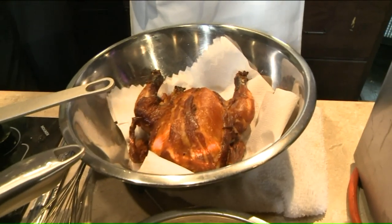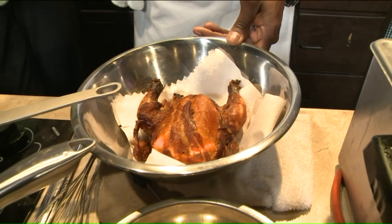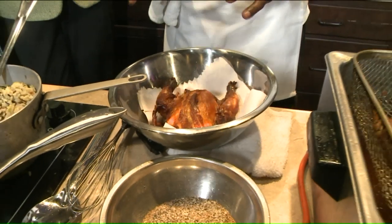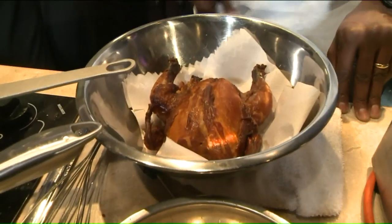Then we take them out, pat them dry, and smoke them for about an hour and a half. It doesn't take long because these are very small. A backyard smoker, a commercial smoker, whatever you have. You can pan smoke them, quite honestly.